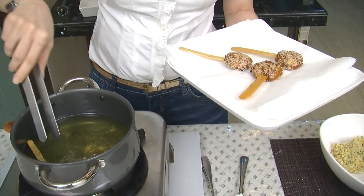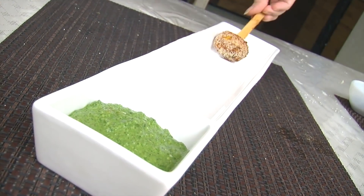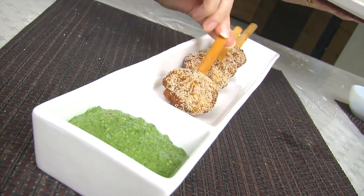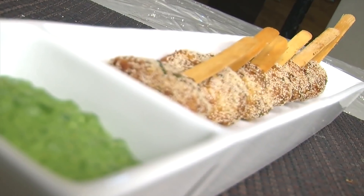Or you can also wrap the sticks with a small piece of Aluminium foil. And we're ready to serve this, so let's plate it. Serve your Corn Lollipops with Coriander Mint Chutney. So your delicious party snack is ready. I hope you enjoyed this video. Check out more videos on Rajshri Food. Take care, bye bye.